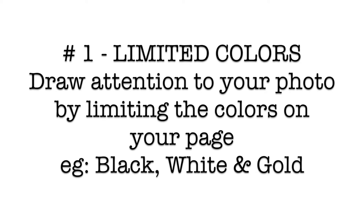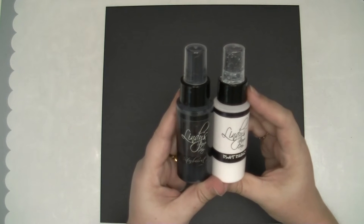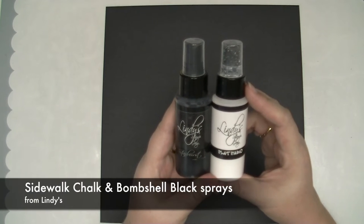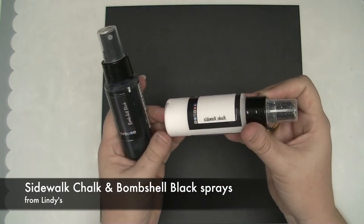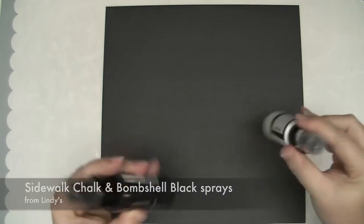I'm starting with a black piece of cardboard and I'm going to use Lindy's Flat Fabios and Starbursts to add some color. I've got Sidewalk Chalk and Bombshell Black. Sidewalk Chalk is just a flat white, and Bombshell Black is a beautiful black color with a little hint of silver.